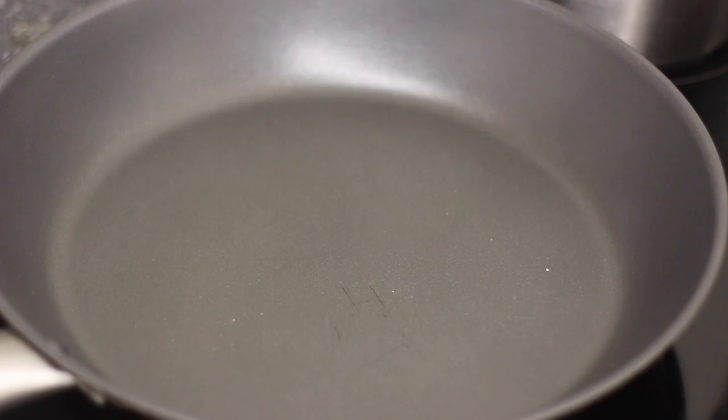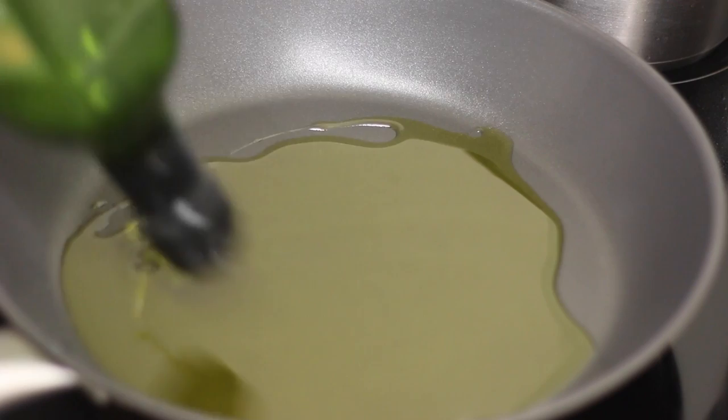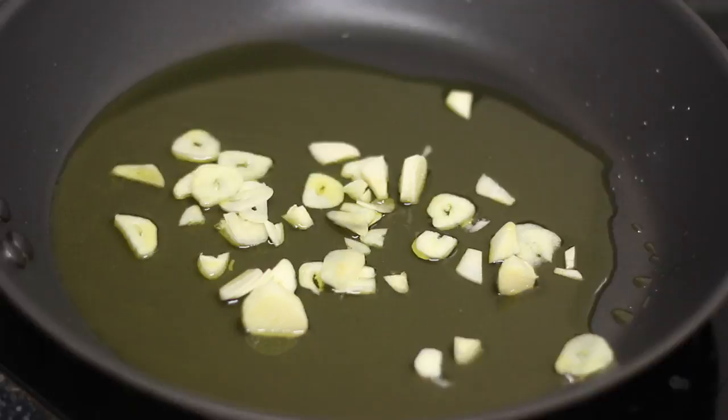In the meanwhile, heat up loads of olive oil in a frying pan and fry off your garlic. Once it's a little bit brown — and you can see some of them turning brown — add some cooking water into it.